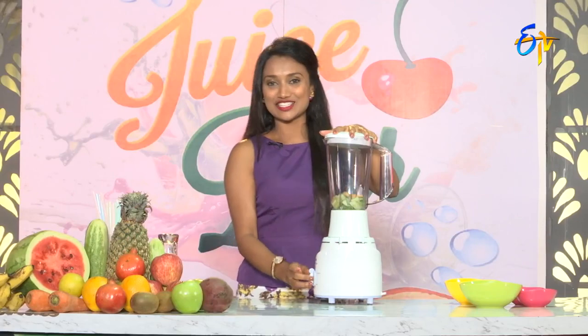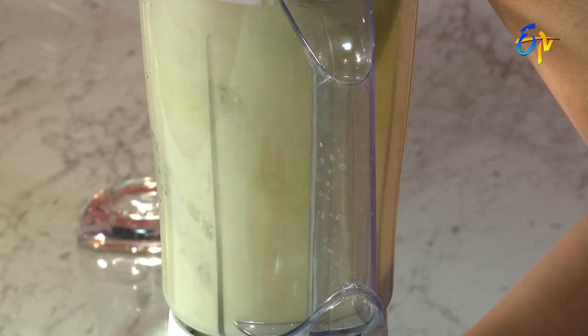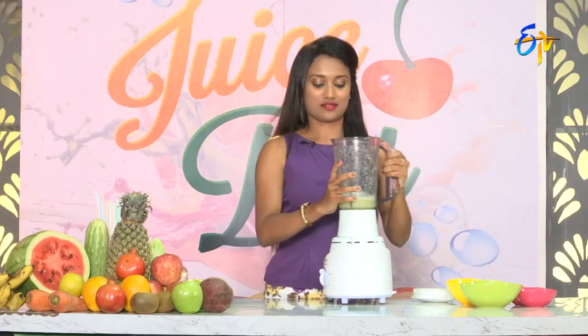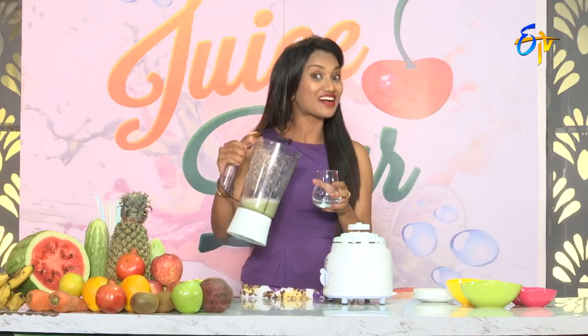So, let's add more juice. Healthy Morning Shot Juice. Almost ready, and it's ready to serve.